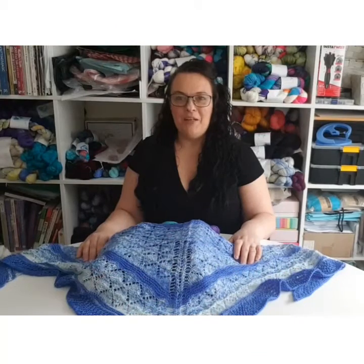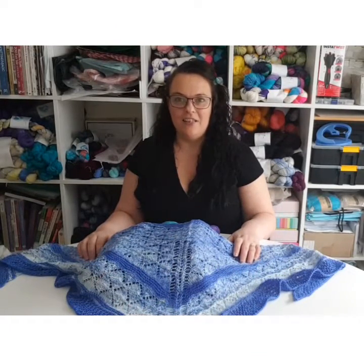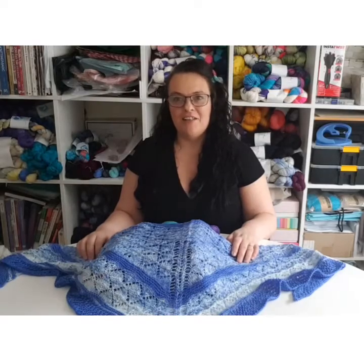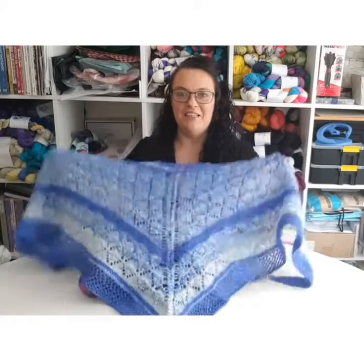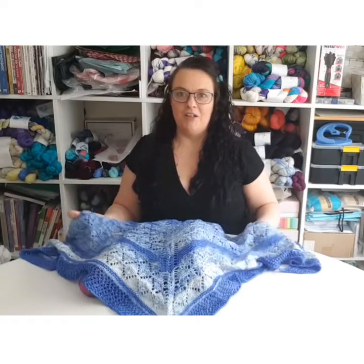Hello everybody, I'm just popping in quickly to talk to you about the shawl sets that I have in stock in the store at the moment. I've had such a lot of comments since I showed this in the background on my last video, so I just thought I'd let you know what's actually available at the moment.